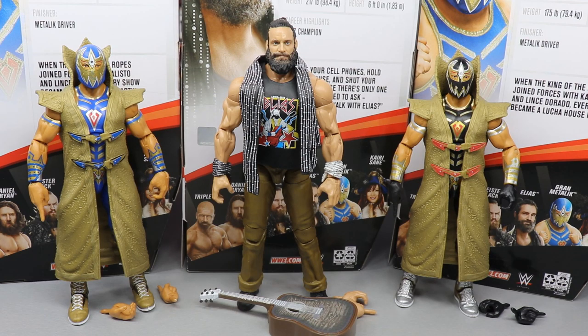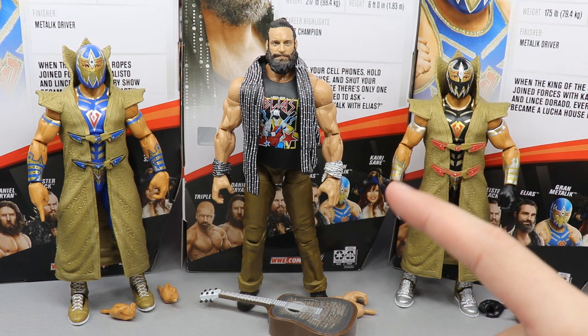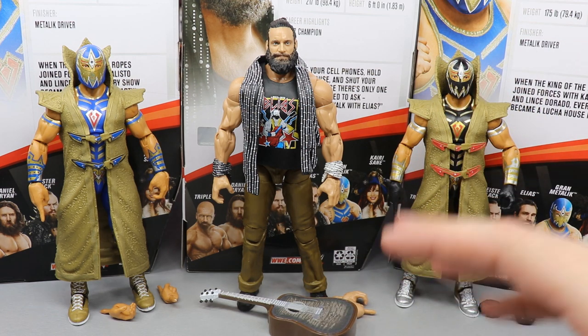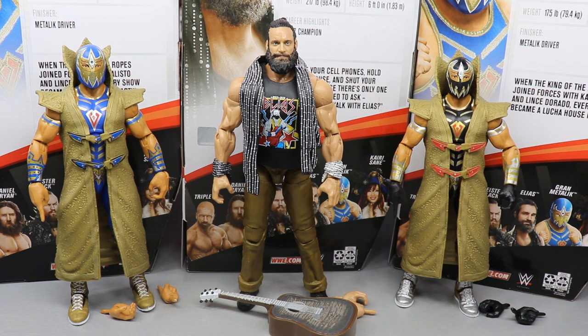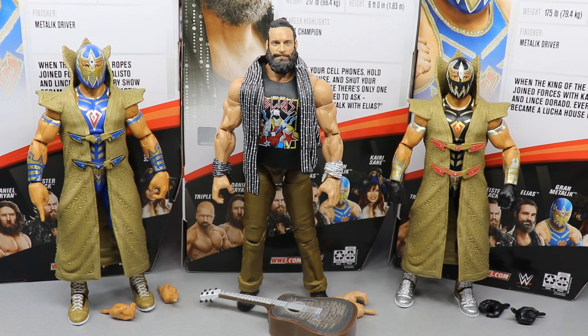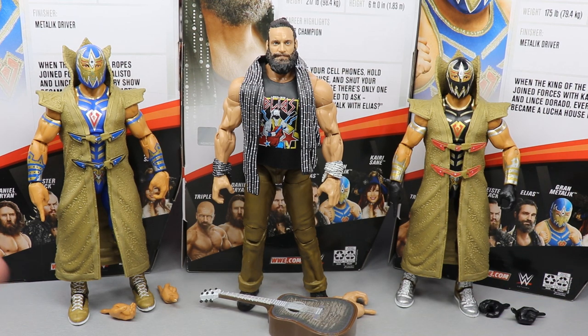Here's Elias and both versions of Grand Metalique out of their packaging. I must tell you right now, I think Elite Series 73 from top to bottom is a very very strong set — every single figure is outstanding. From Alistair Black, Daniel Bryan, Triple H, Kairi Sane, Grand Metalique, and Elias — from head scans to parts and details and everything, I think Mattel has one of their best sets ever with Elite Series 73. Every single figure they're churning out has just been freaking money.